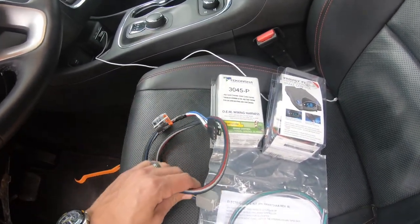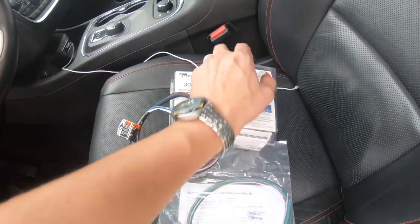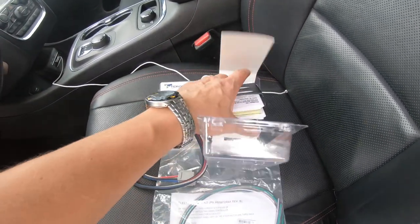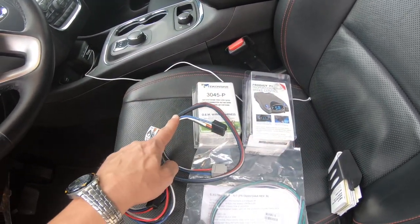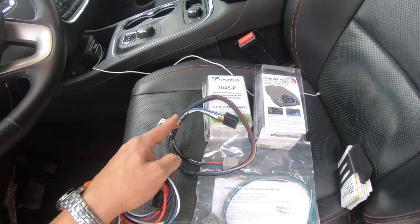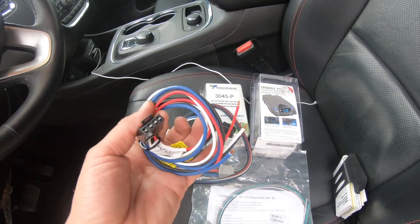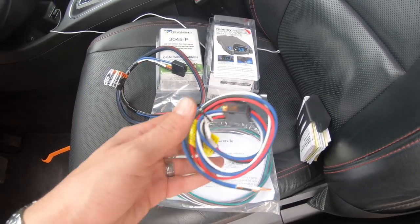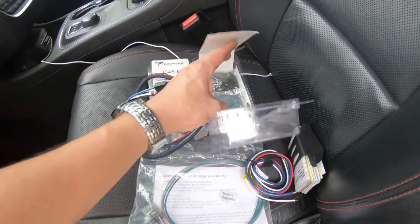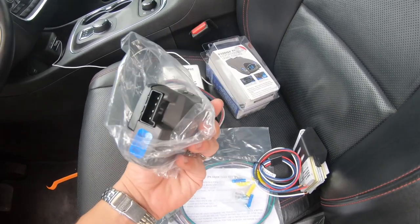This just plugs in underneath the dash, and then this end plugs right into their controller. When you open up their controller, they have the universal harness. If you didn't want to spring for this — which I would — it's only $10. There's a part number if you didn't see it. You can use the universal harness and buck-connect it, but spring for the $10 and get this and it will just plug right into the back of your controller.